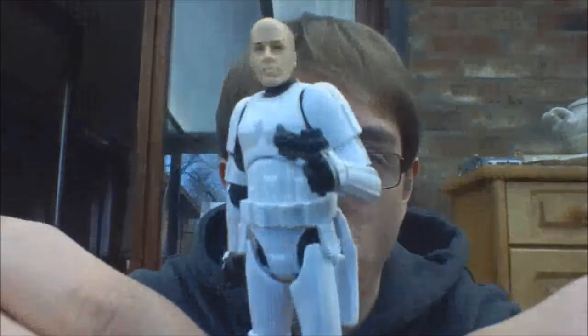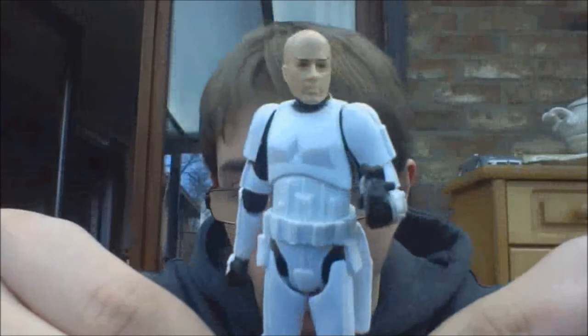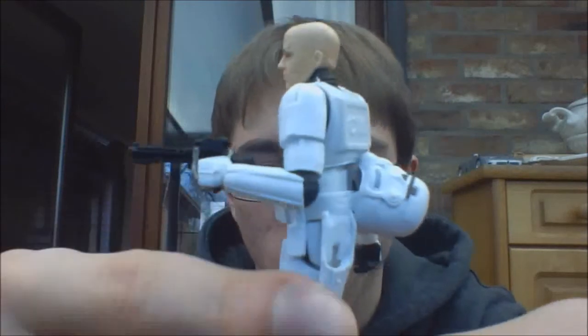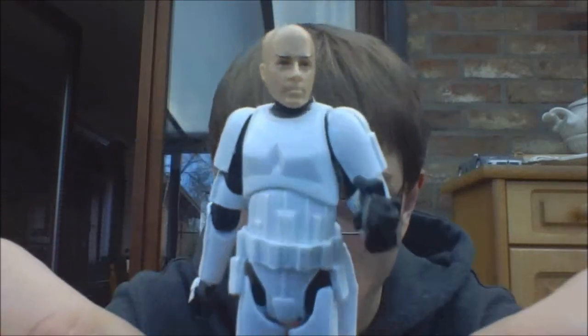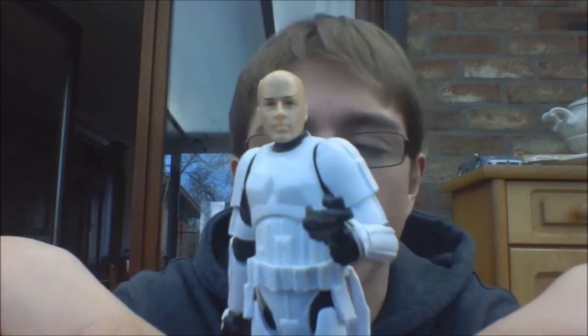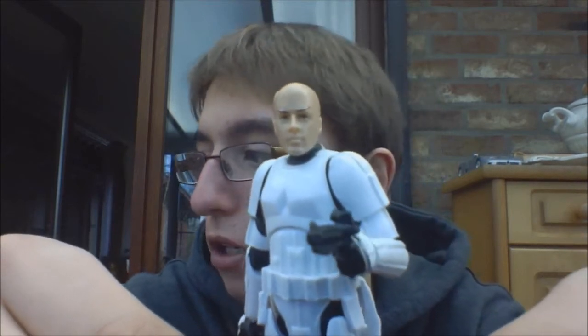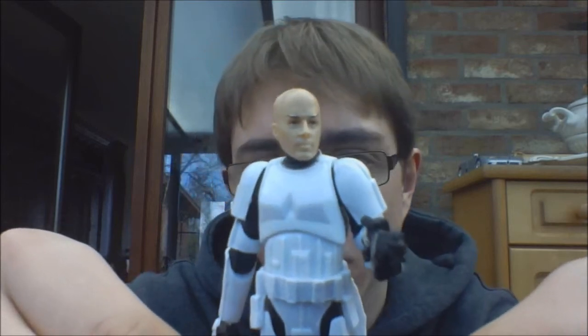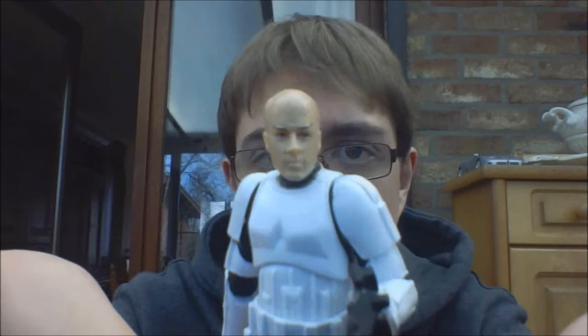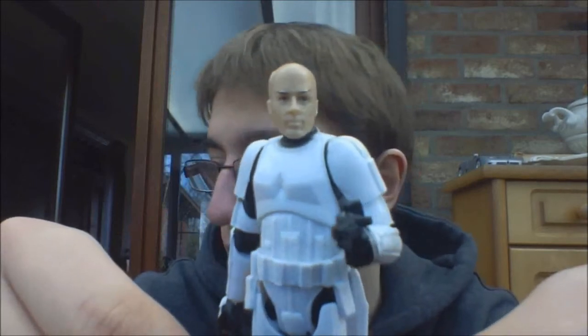Then we have the last male Stormtrooper, which is Vax Potor — just have to look at the box for the names because I can't remember them all. He's a bald Stormtrooper, and he comes with a blaster and a Stormtrooper helmet, also with the holster pouch. I think Hasbro did a fantastic job on the head sculpts. They look great in my opinion, and I might look for some comic images later to see how they looked in the source material. So that's Vax Potor.